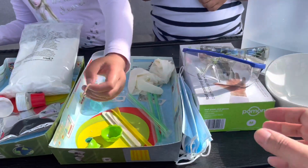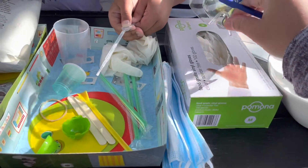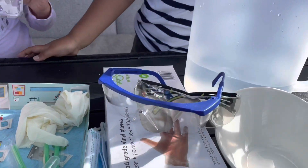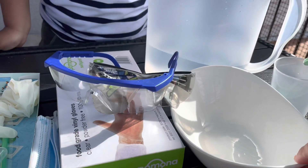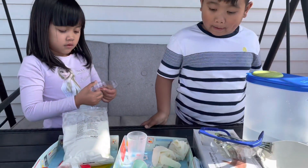These extra items are optional, but we're gonna use masks, goggles, and extra gloves. And of course, we need water, extra mold, and extra measuring cup. So we're gonna start now.